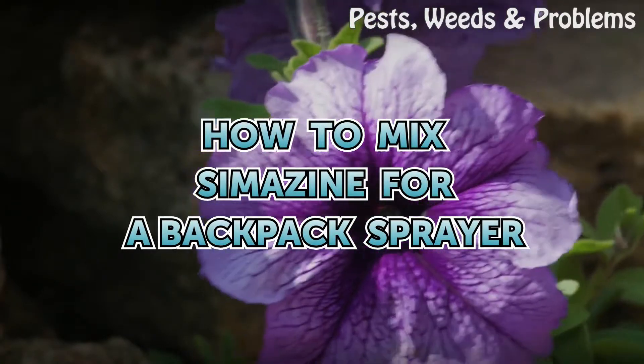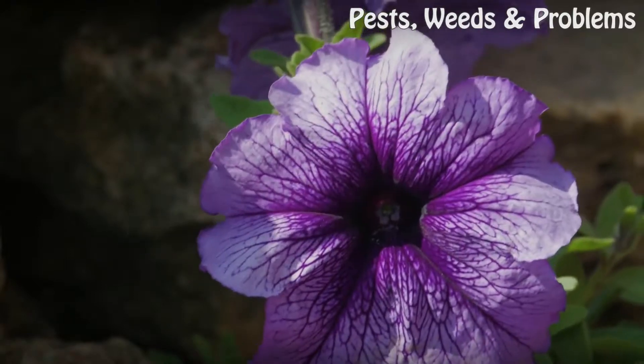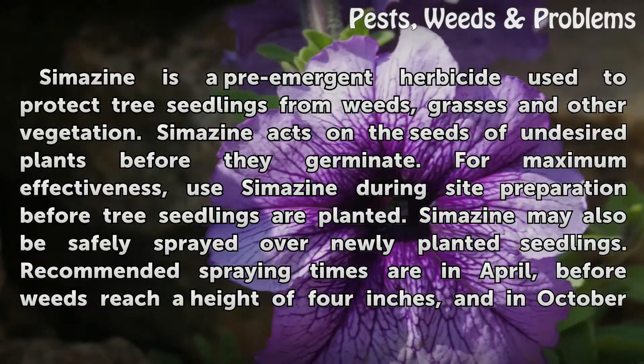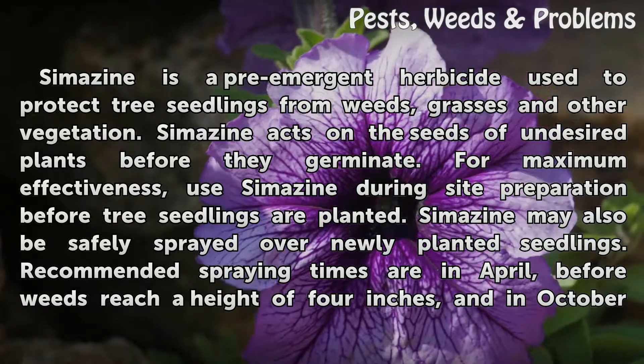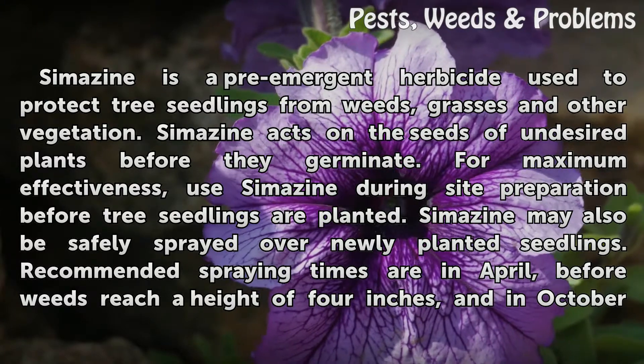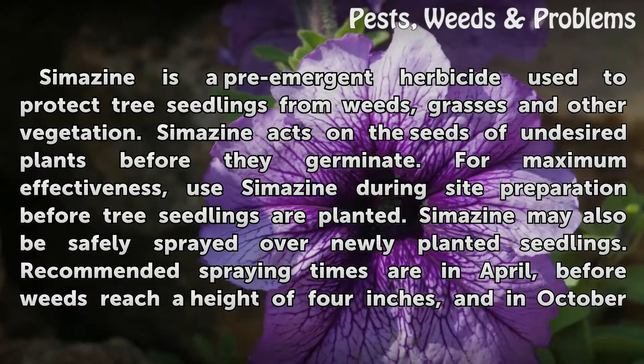How to Mix Cymazine for a Backpack Sprayer. Cymazine is a pre-emergent herbicide used to protect tree seedlings from weeds, grasses, and other vegetation. Cymazine acts on the seeds of undesired plants before they germinate.